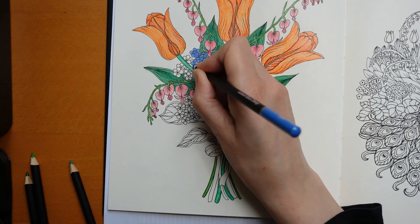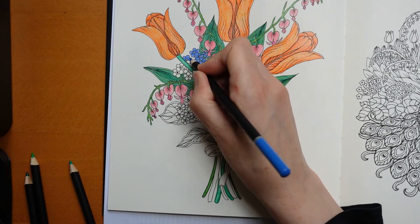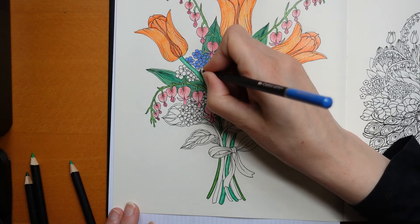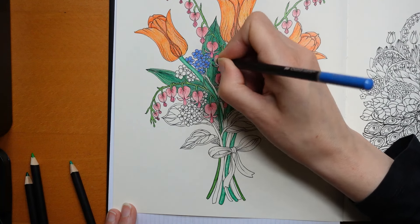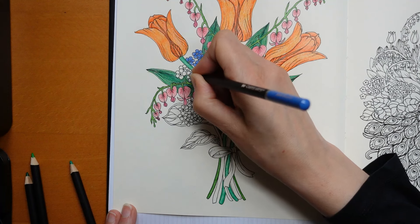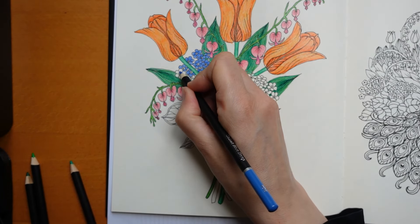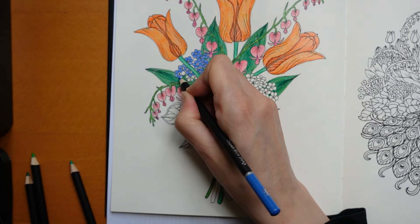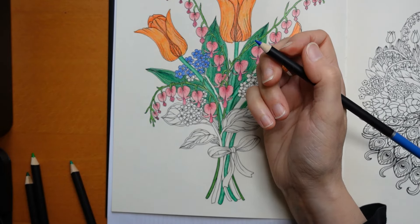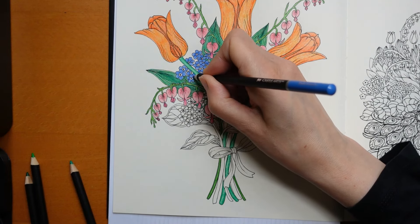We want it to stand out a little bit so it doesn't just all merge. Sometimes when I'm doing a picture I will keep all the greens the same so there's some consistency through, especially if I've got lots of different colour flowers. But here we haven't got a great deal of different colour flowers - there's only three - so I think it's fine having a different colour green. A darker colour will be better because we've gone over it a little bit in places, so if we do it dark it will show up more. I'm wondering about something like a Hooker's Green.